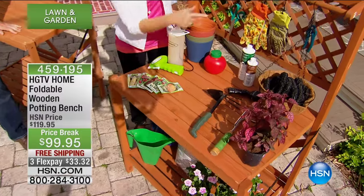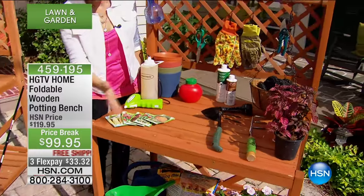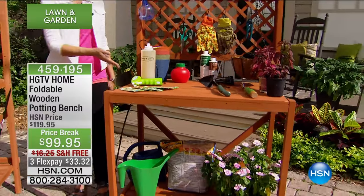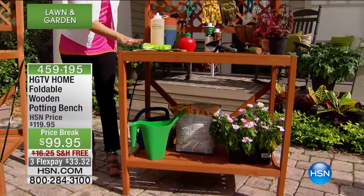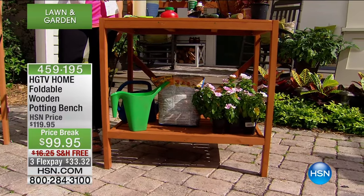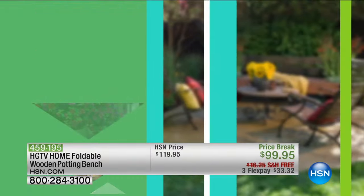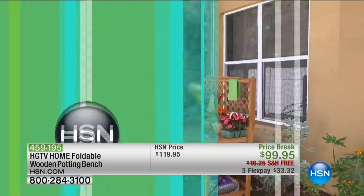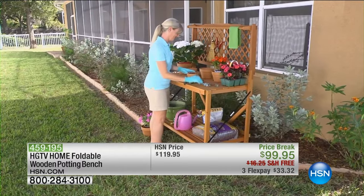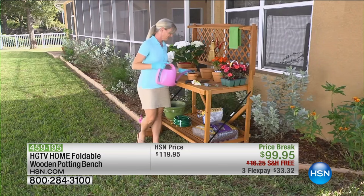Gardeners, you have to stay tuned for that. See how you're able to hang up everything you want to — you have a great place to work. But gardening season goes away, and it's always available for use inside wherever you want to put it. I love it in the garage, just for storage. You can use it outside, in your garage, or fold it up and store it anywhere. The wood is beautiful, absolutely gorgeous.